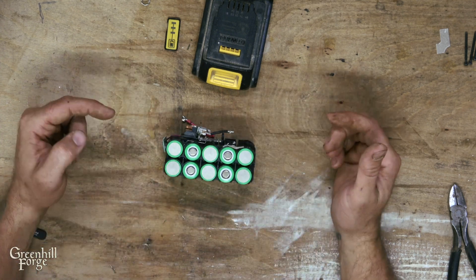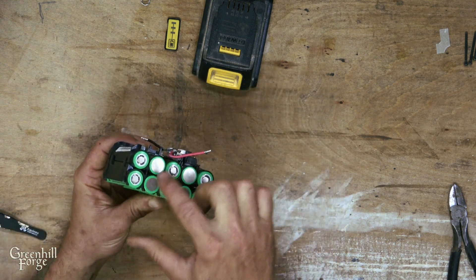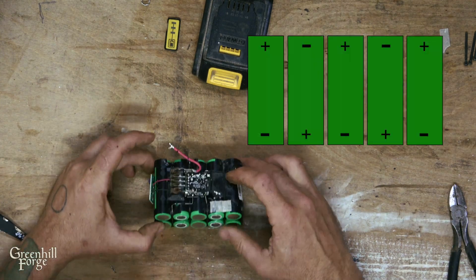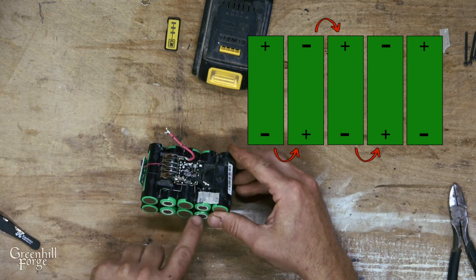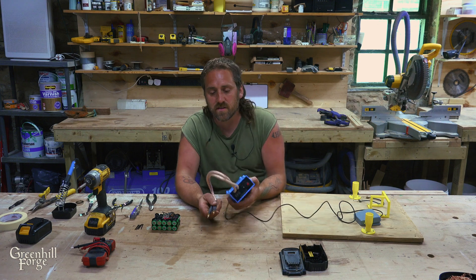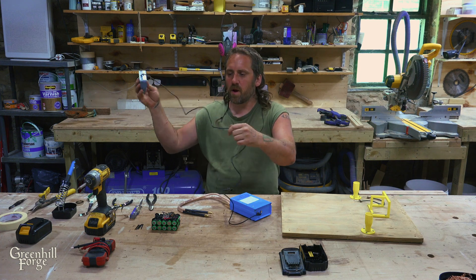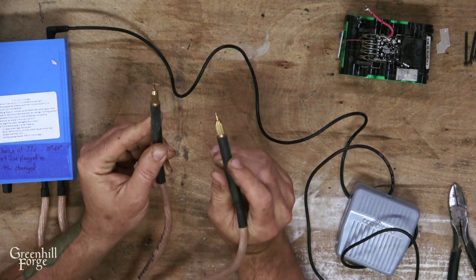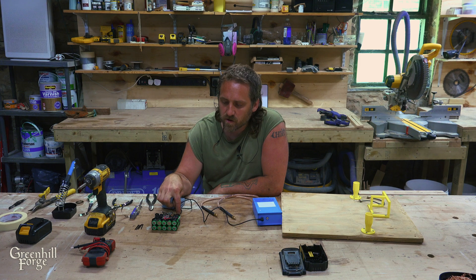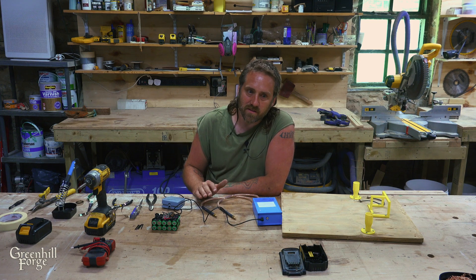Now I just need to connect these. Each parallel set will get connected on both sides and then the chain will connect in series. This is just a small spot welder — it charges off USB, so it's not even super powerful, but it uses capacitors to charge up and then you can do a small spot weld. Theoretically these could be soldered together, but again, that's introducing a lot of heat into the cells. Batteries do not like heat, so spot welding is a much better and safer way to go about it.